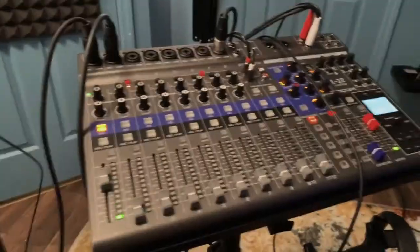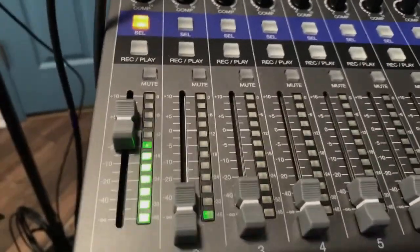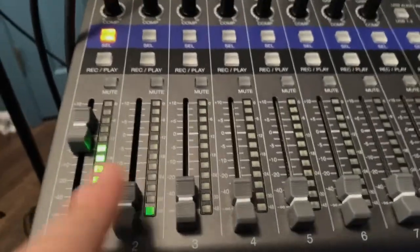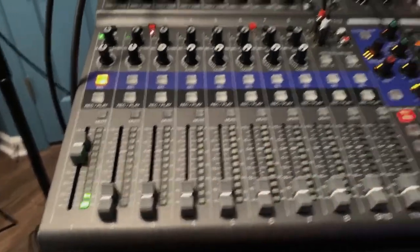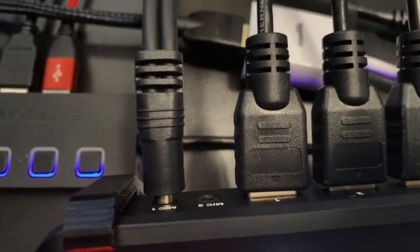I'm going to switch over to the OBS camera view. This is the mixer — I only have one mic going in right now. But if I wanted to have a guitar, a loop, a pad, or anything else, I could put those all in there, and that audio goes straight over to the back of the ATEM Mini Pro.